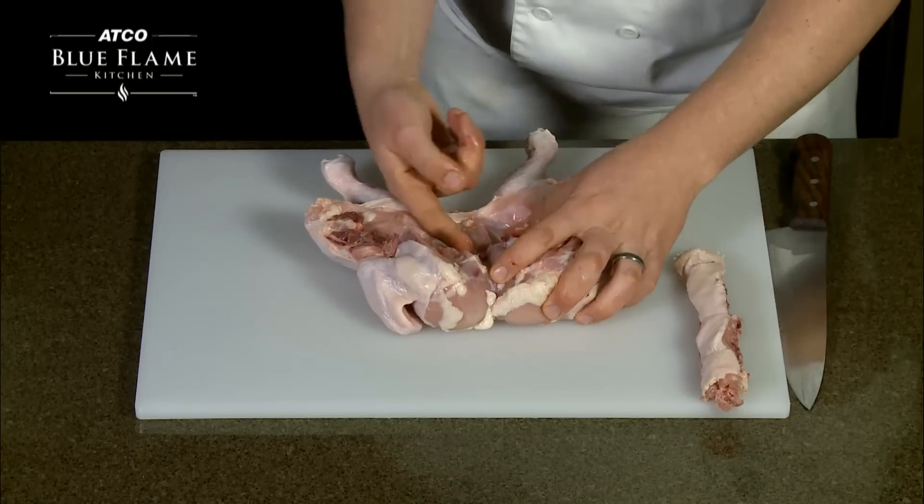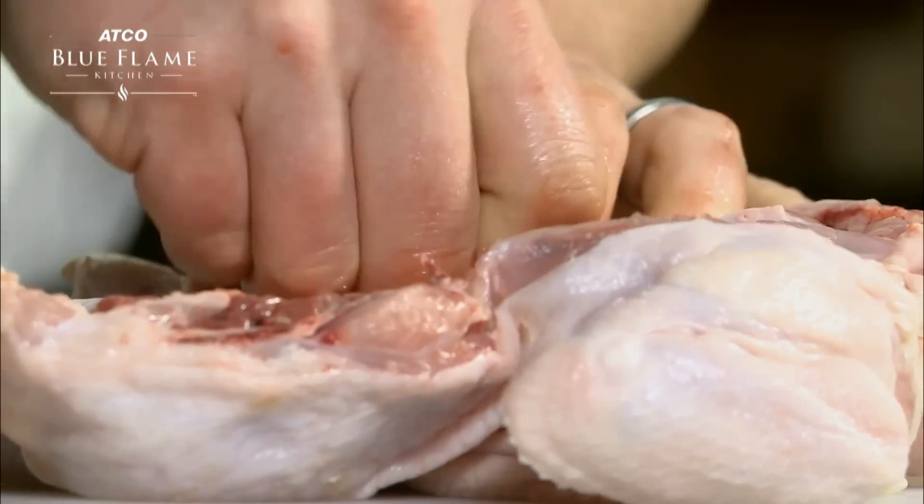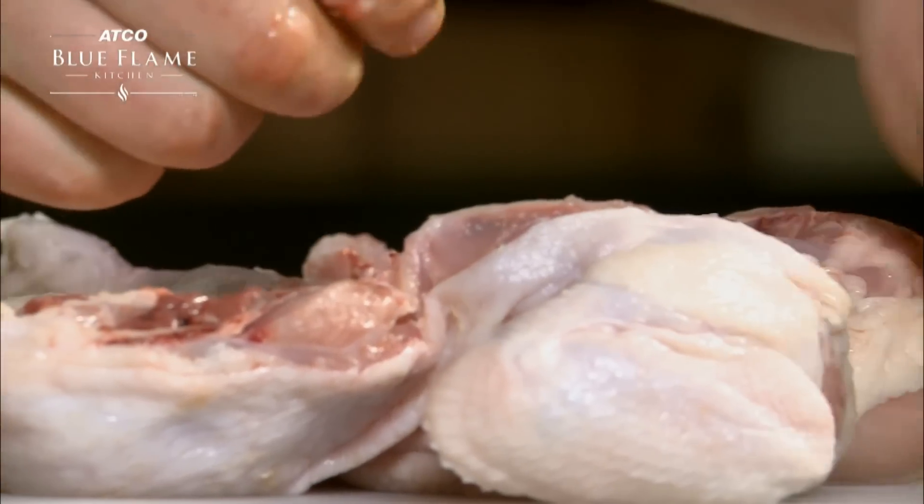To remove the keel bone, simply run your fingers right underneath both sides. This will begin to release the bone, allowing it to be pulled straight out.